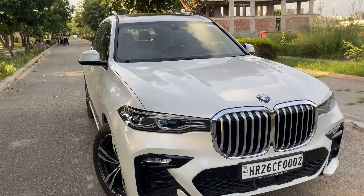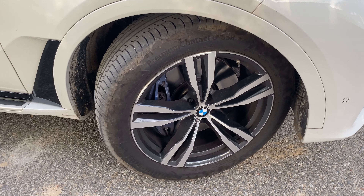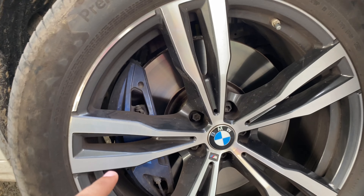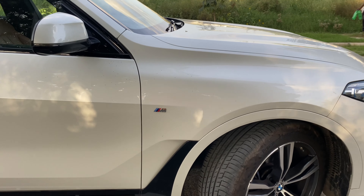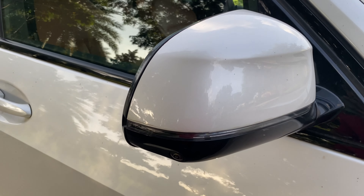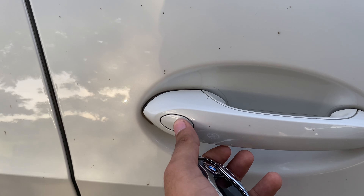On the side you can find this type of alloy wheel. You can find the BMW logo. There is a disc brake — a large disc brake. I will talk about the tire profile. You can find the profile of the alloy. There are big 21-inch alloys. You can find the BMW logo on the side. Here you can find the side mirrors and a sensor.